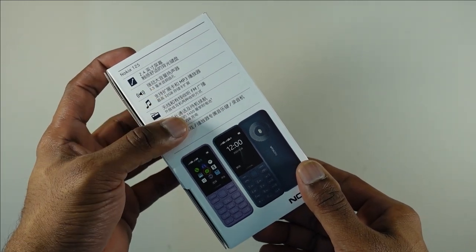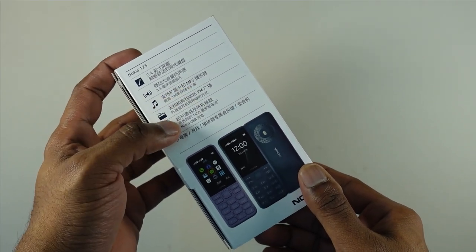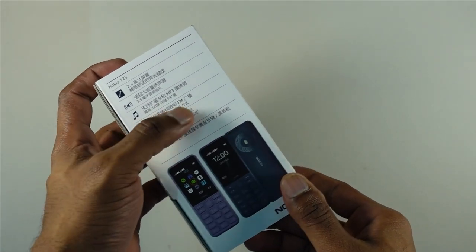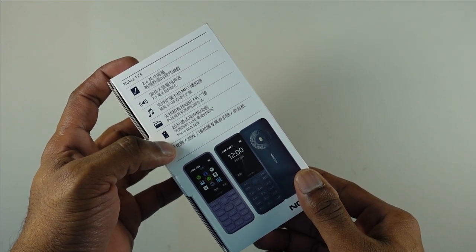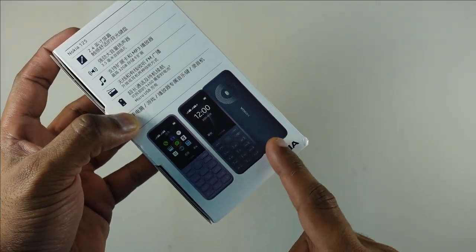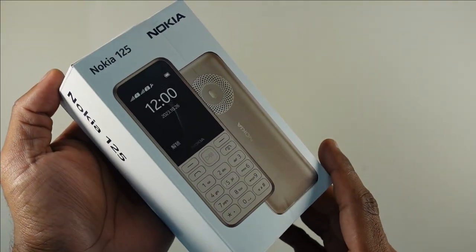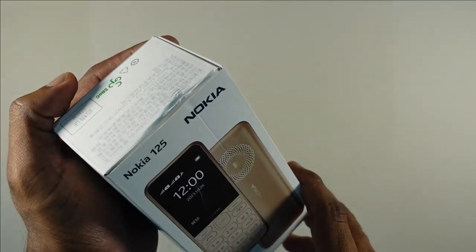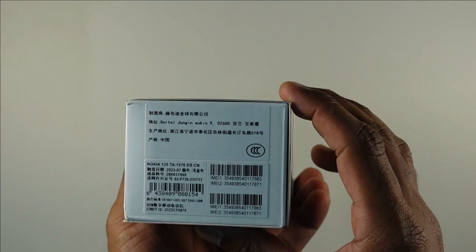Some of the details written on the packaging include a 2.4-inch display, a 3.5mm headphone jack, MP3 playback, support for up to 32GB microSD card, an FM player, and a large 1450mAh battery with micro USB charging. It comes in blue and purple, but with me is this beautiful brown color, which is a first for me.